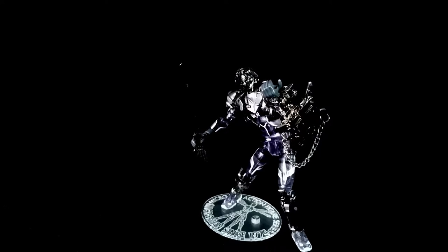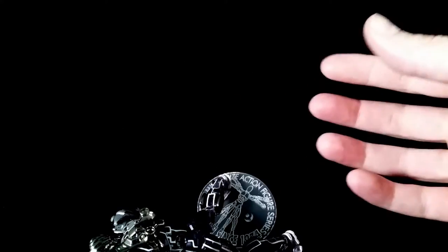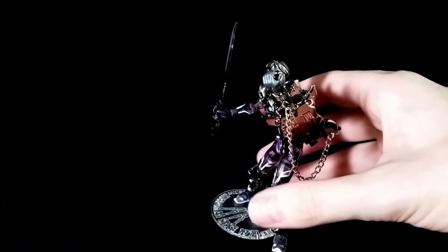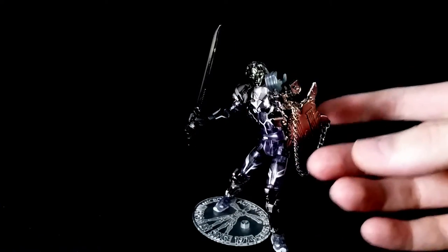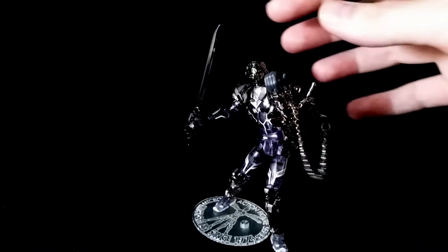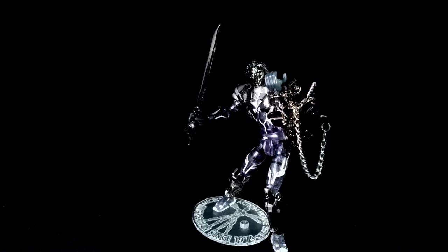And there you go. This was Microman Shuma, one of the first of the Assassin Force and definitely one of the coolest. With a guitar, a guitar sword, and a guitar gun, he's a lot of fun. He also has a chain — and this is actually a little bit of real metal, not plastic — and a face plate that he can utilize. I've been Carl, and this has been Microman Shuma. Thanks for watching.